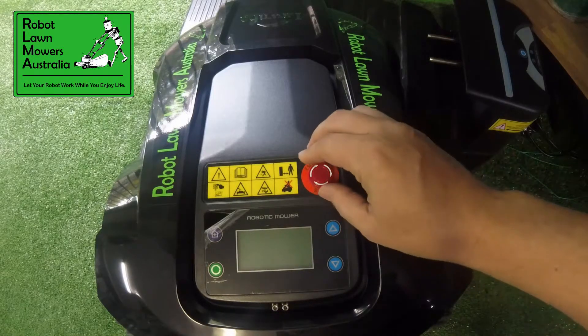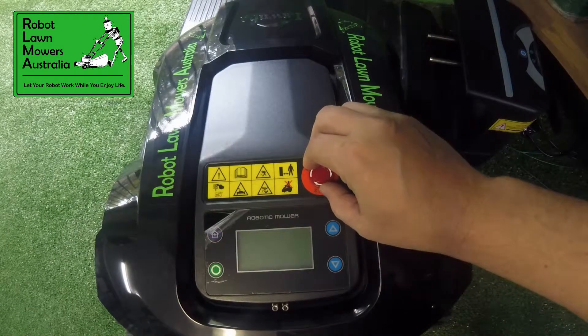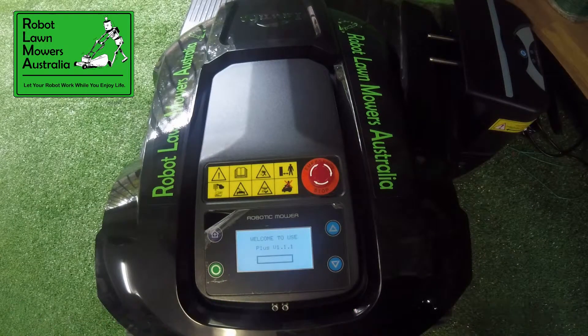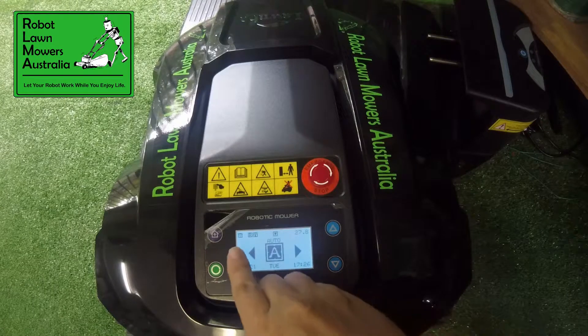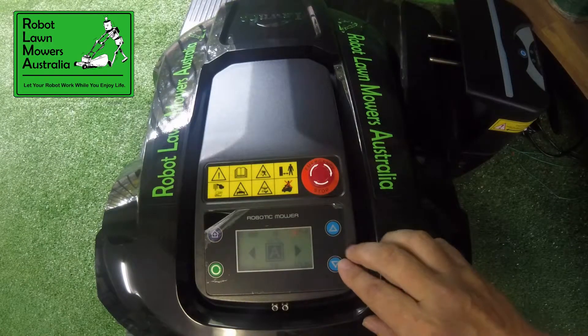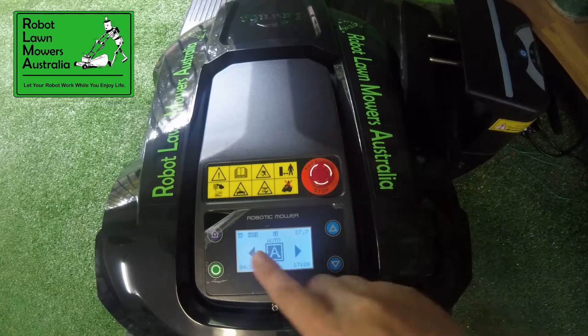This mower is already paired with this charge station, so when I turn it on you'll hear three beeps — one from the mower, one from the charge station, and another from the mower to confirm the signal connection. Those three beeps indicate that it has got connection, and there's a small icon in the top left-hand side of the screen that shows you the connection has been made.